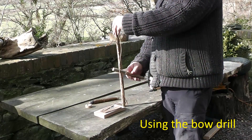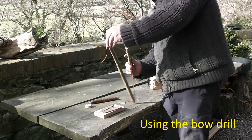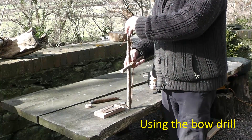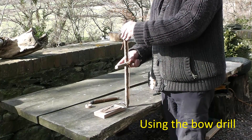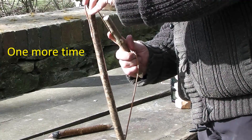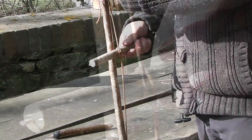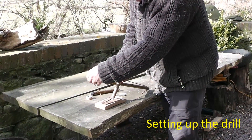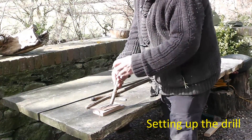To thread the drill into the bow, we'll put it through there once. And we'll take a loop around like that. It should just be tight enough not to want to move in the thong. So we'll put that into the shale and put the bearing block on top.